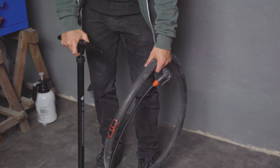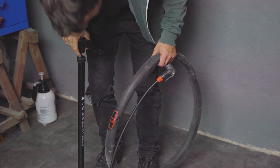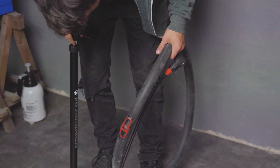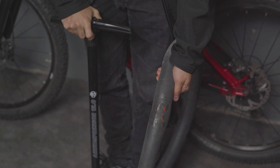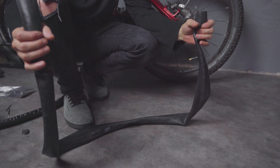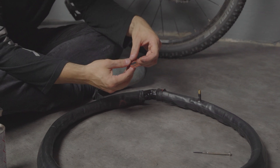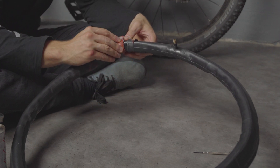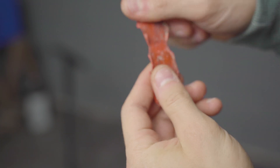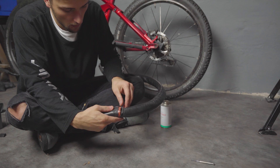When working with patches on bigger holes, their main weakness when attached from the outside is that the pressure inside the tube lifts them off the hole. And that's why I came up with the idea to patch from the inside — that way the pressure should actually hold the patch on instead of pushing it off. So I went ahead and cut the bad part of the tube out, threaded the insert through, and made a ring of patches around it, which conveniently fused together on contact so you can use multiple of them to make a bigger one. Then I applied the vulcanizing solution and folded the tube back over the patches.